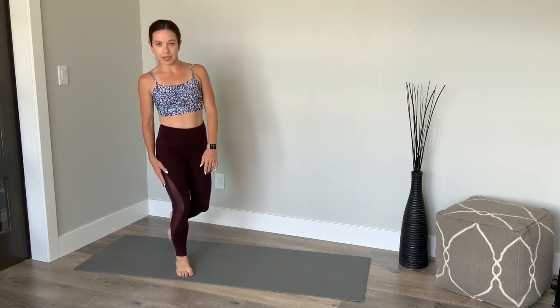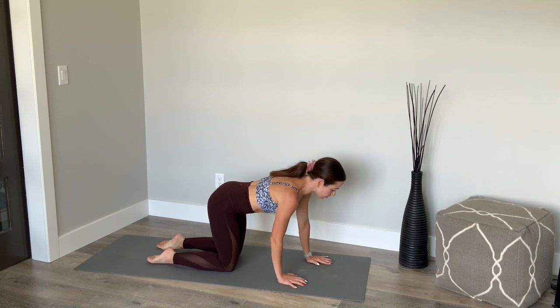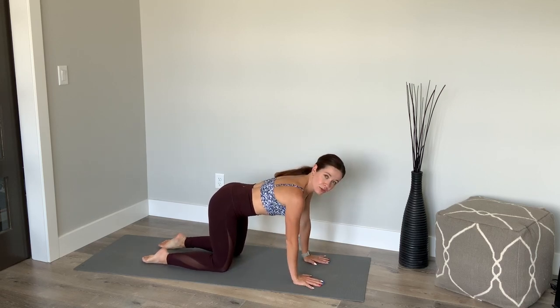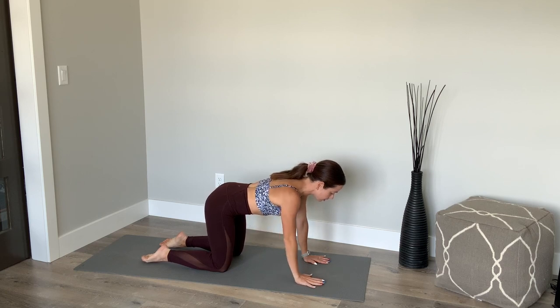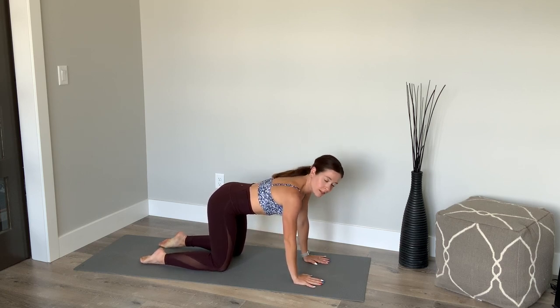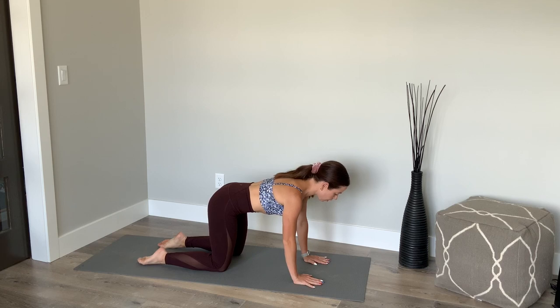We're going to be starting today hands and knees, four-point kneeling position. Hands under your shoulders, knees right underneath your hips. Find your neutral spine — you have a curve just here in the low back. Lift in the abdominals. Let's take a couple breaths, just getting your body activated, especially in your core. Big inhale. Exhale. Close the ribs. Breathe all the air out of your mouth. Inhale through the nose. Exhale through the mouth. Activating that core.